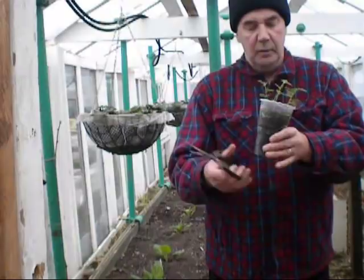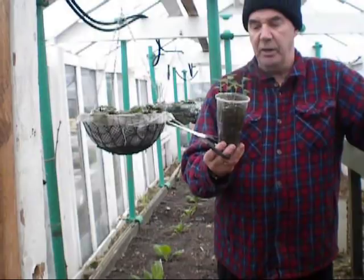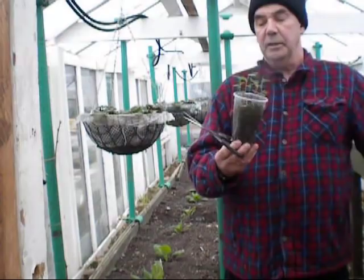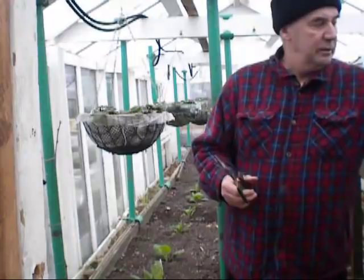Chop the heads off - that'll encourage the side shoots to come out. Within a couple of weeks they'll be branching out - that one has already started. That'll strengthen them up. If they need a little bit of feed, we can sort that out later on - put a little bit of nitrogen in the water, or the hop liquid because there's plenty of nitrate in that. A little bit of tomato feed, a little bit of seaweed feed, and that'll keep them going. The roots have nicely filled up the pots. Still in the cold greenhouse here, no heat whatsoever - well chuffed with them.